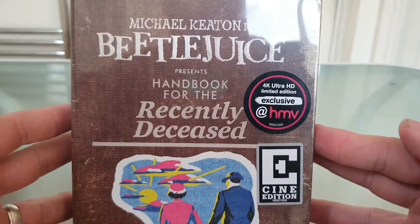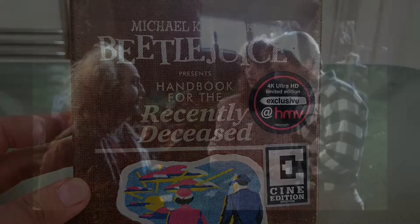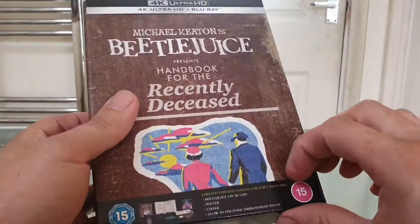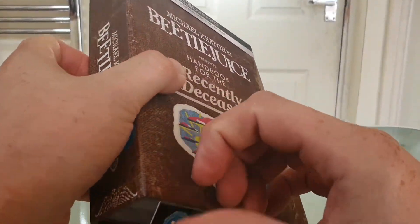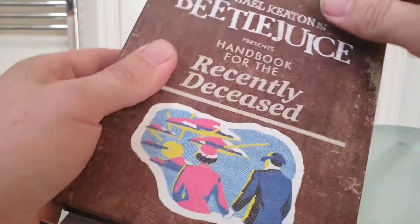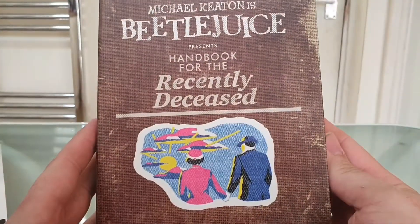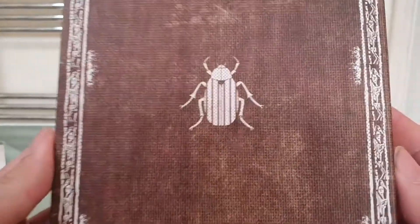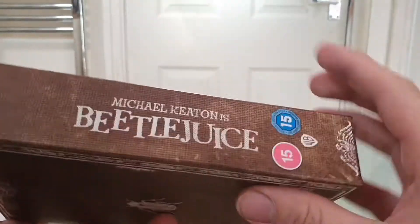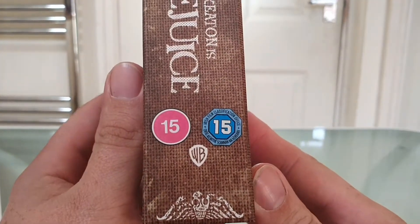There's a J-slip on the box. Let's get this bad boy open. Now we're out of the outer packaging, let's remove this J-slip without ruining the box. That's off. So here is the book — got the Beetle on the back, and on the spine it reads Beetlejuice with the new BBFC certification.